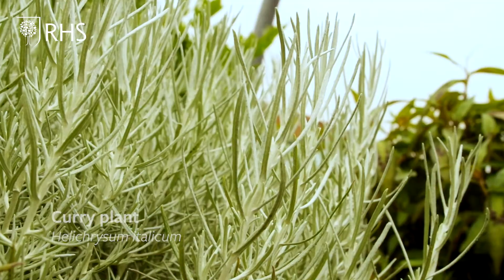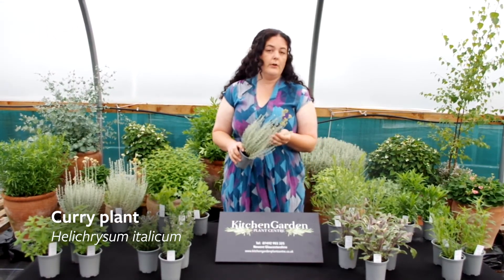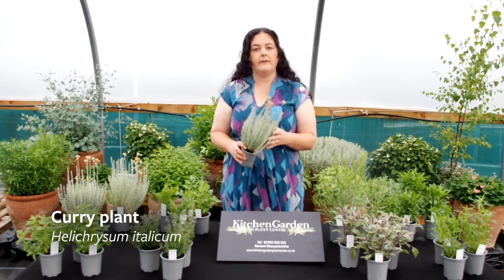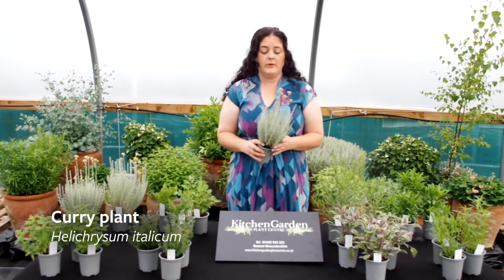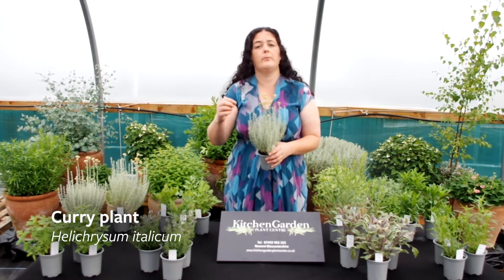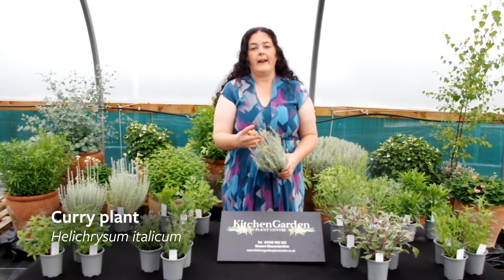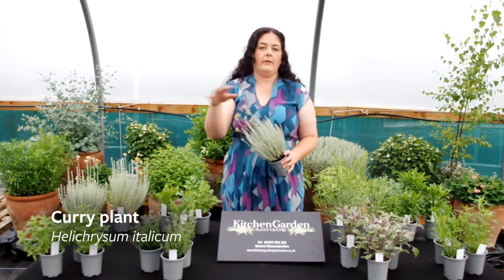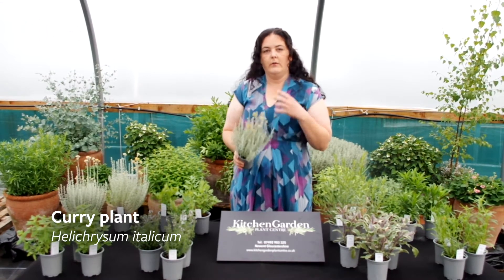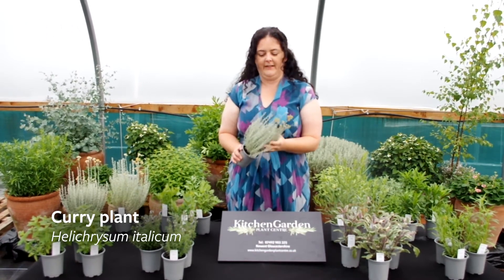Helichrysum italicum microphyllum is this one here — it's a curry plant. It's a lovely one that you can brush by. It's a nice dwarf variety. The more typical curry plant has got a broader leaf than this; this one's got a much smaller, slimmer leaf. It has these beautiful sprays of flowers that are with us throughout much of the growing season. When I work with it, it makes my hands feel fantastic — it's like a natural moisturiser. It's brilliant.